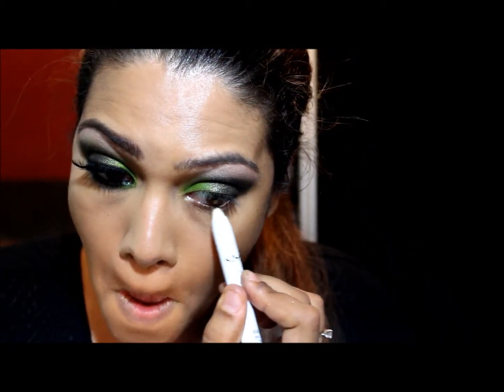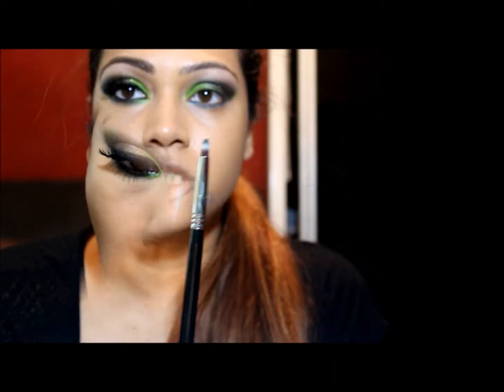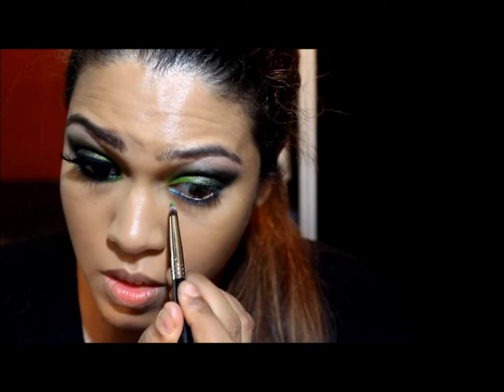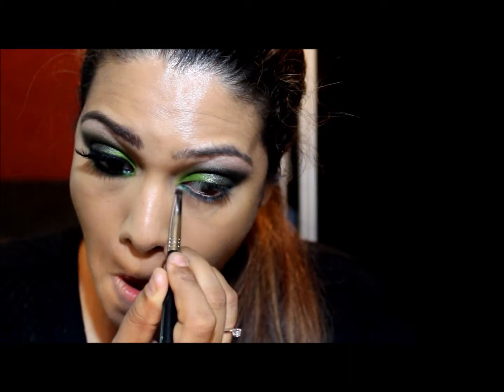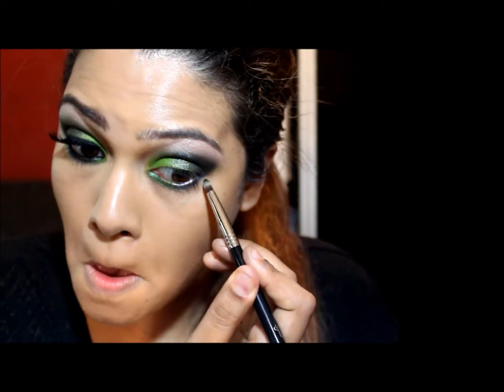That's pretty much it. Next I'm going to pull it down and use this pencil from Too Faced — the Perfect Eyes Waterproof Eyeliner in Perfect Peacock. Using the E30 pencil brush. I'm going in first with the Ice It Varicolor on the inner corner, which is from Sugar Peel — the Bulletproof color. And this will go on the outer corner.